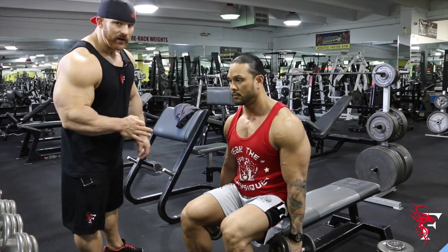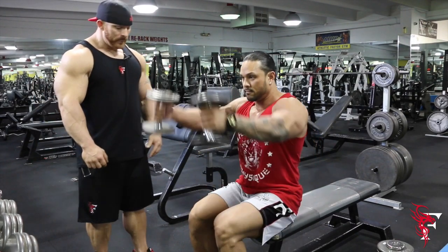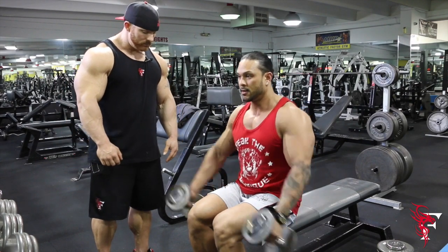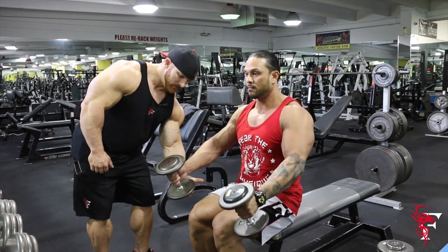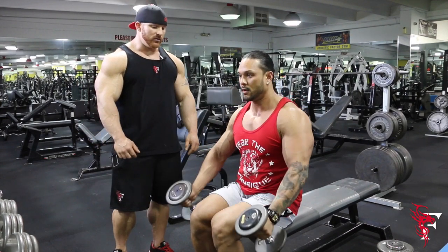The last part of this exercise, the third motion, is going to be a hammer front press. Mark is going to go up to the top, stop right here — and it's consistent stress on the actual front head of the shoulder.